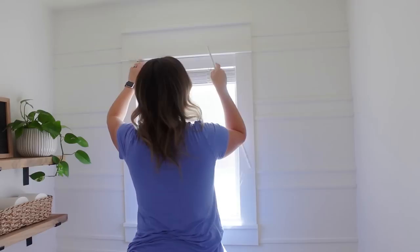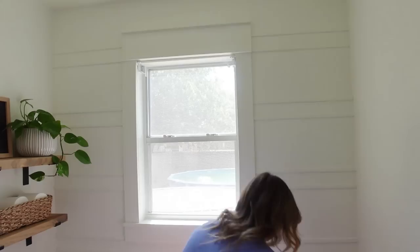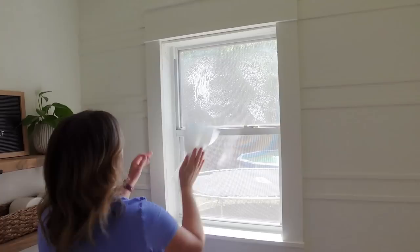One of the first things I want to address is this window. I always keep these blinds closed because it seems kind of strange — the toilet's right there, and if people are swimming you don't want the blinds up. But I still want some light in this room. So I want to take these blinds down, paint the window black like I did in the living room and dining room, and then frost the window so we still get natural light but still get the privacy we want in a bathroom.